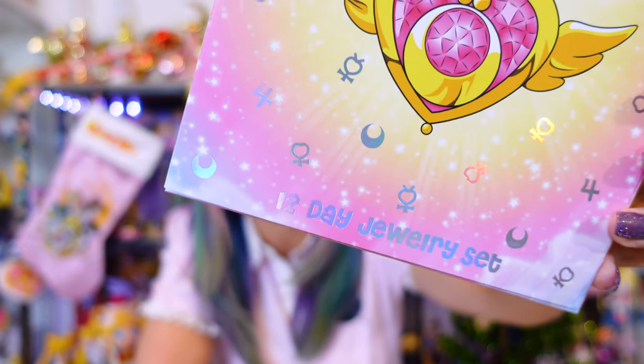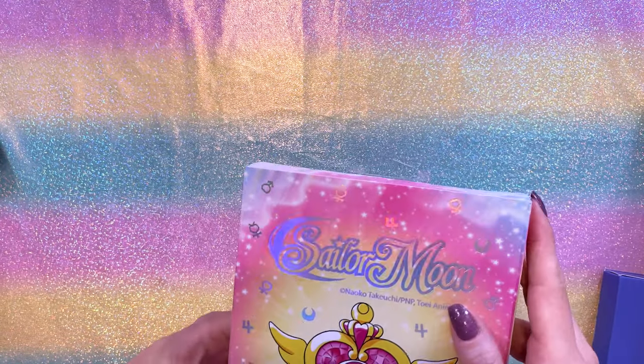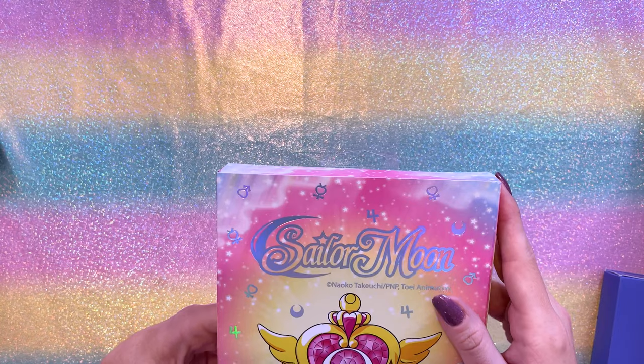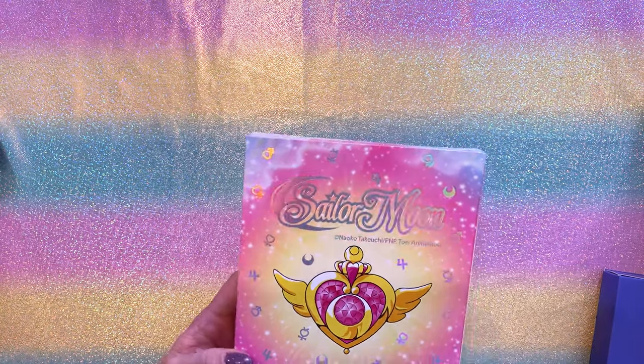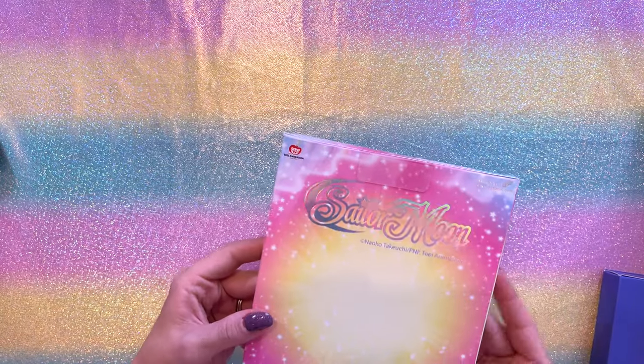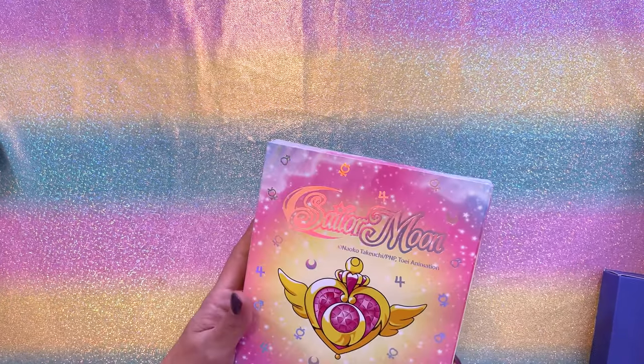This is the very first Sailor Moon advent calendar that we have ever gotten and I am so excited to check this out. On the front of this, it does say 12 Day Jewelry Set and I love the holographic foil print going on here. It's very pretty. We have the English Sailor Moon logo and the Crisis Moon Compact. This released at Hot Topic at $19.90 MSRP and sold out online relatively quickly. If you find one in store, go ahead and snag one up if you want one for your collection.